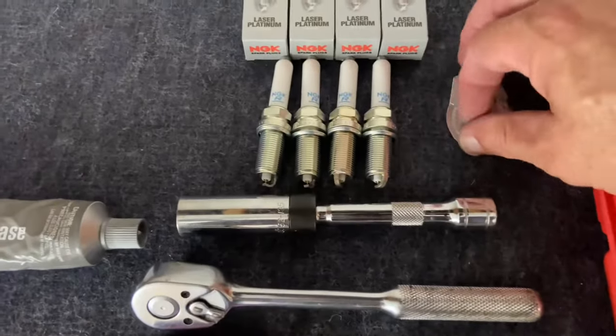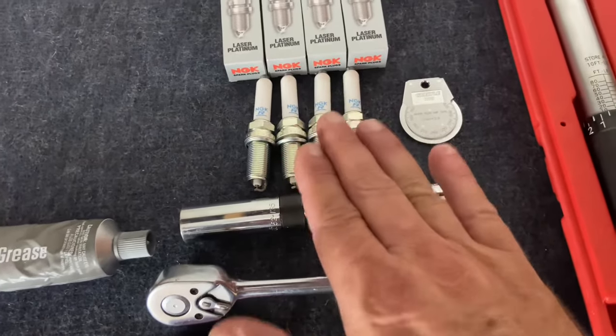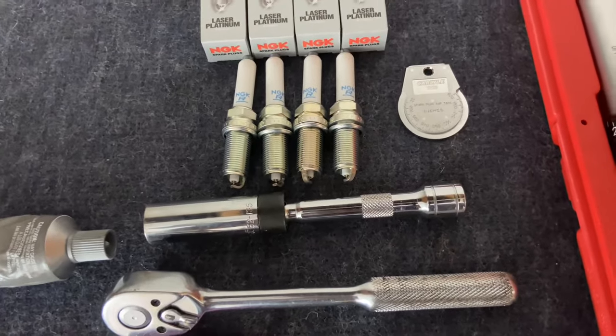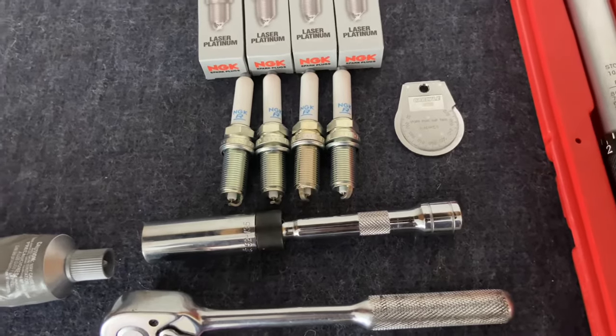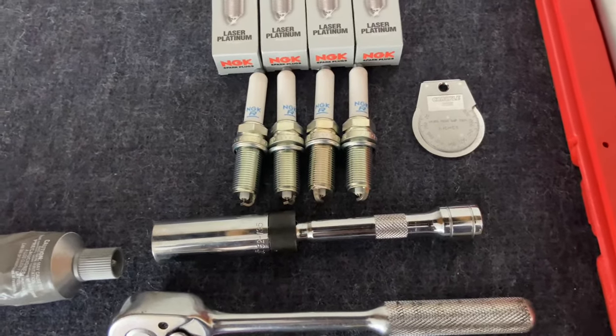One more thing — you're going to need a gap gauge tool. You want to be careful with these spark plugs because they are very sensitive at the electrode. I've already tested them and they all measure out. The gap is supposed to be 0.032 inches, and they're correct.